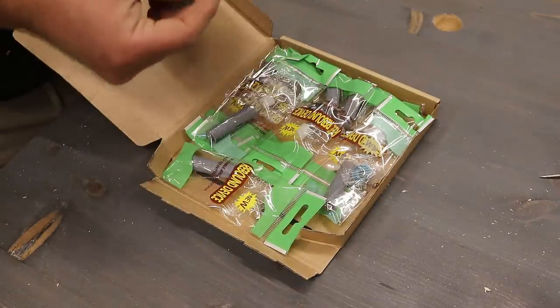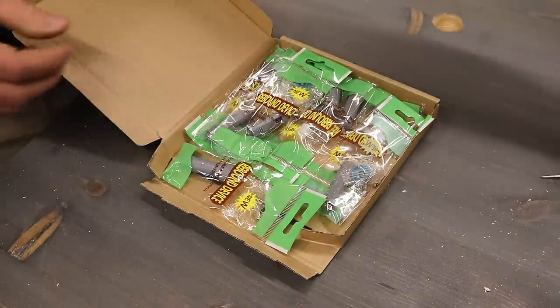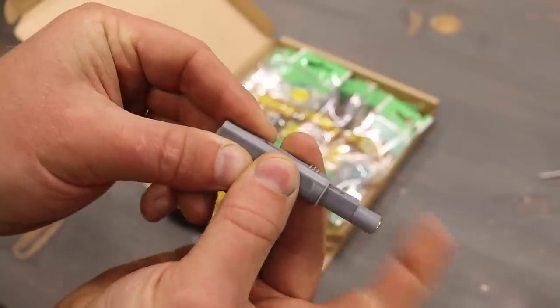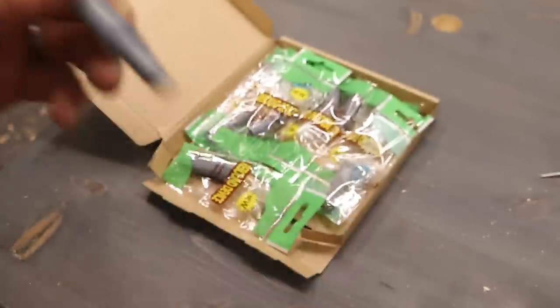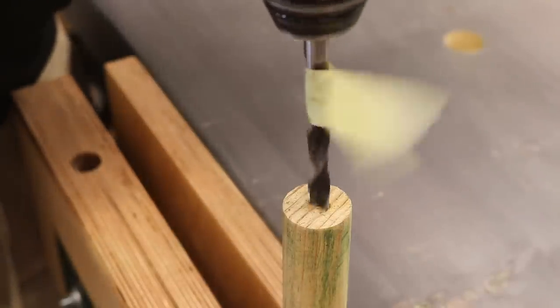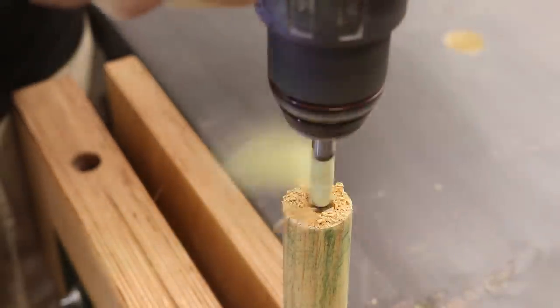The party trick of these pop-up dogs comes courtesy of these spring mechanisms — I'll leave a link to these in the description box and talk about where the idea came from later in the video. The main shaft of these measures 9mm so I'm drilling a hole roughly in the centre of what will be the bottom of each dog.